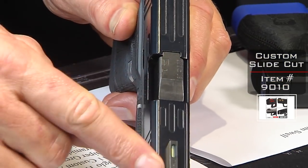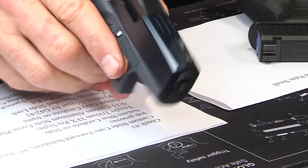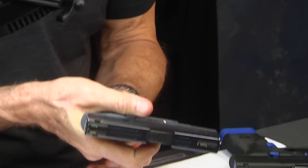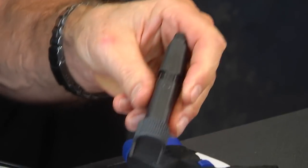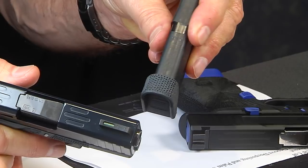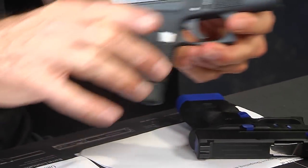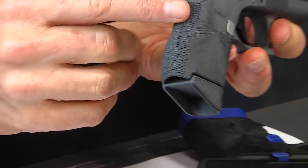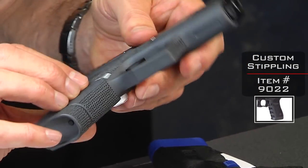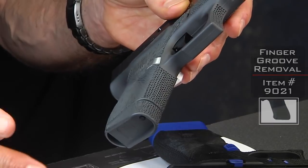We did a 45-degree angle on the shoulder of the slide itself, which gives it a neat look, and of course the front serrations so you can grab hold and rack the slide. The magazine base plate has been Cerakoted as well as stippled to match. You can see the starburst stipple pattern following right down through on the side. The back strap also has the standard stippling. On the front strap, this customer wanted the finger grooves shaved off — a lot of people don't like the finger grooves.